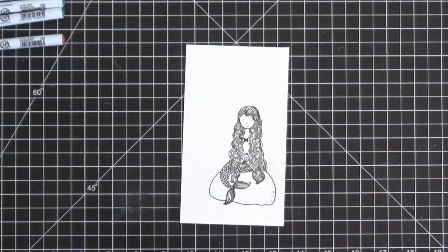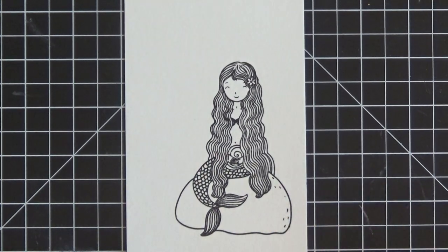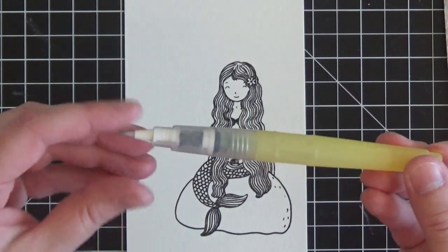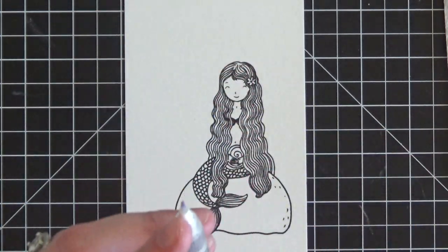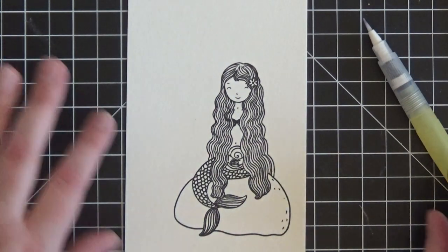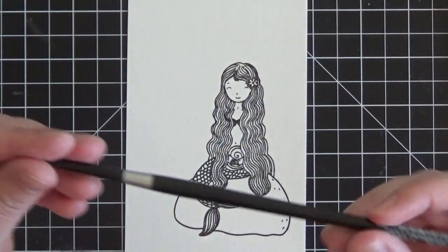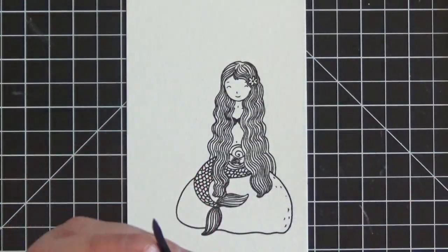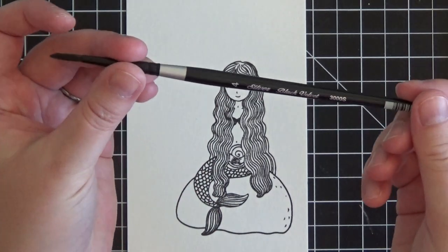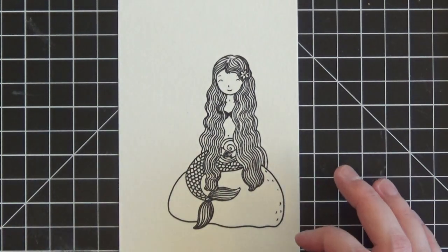I'm going to zoom in so you can see the coloring a bit better. I always start with hair for some reason — it's just ingrained in me. I'm going to be using this Zig water brush. It has a very fine point at the end that really lets me get into very small spaces. If you don't have a water brush, you can use a paint brush dipped in water. I recommend a very fine tip like a Silver Round size 4 Black Velvet paint brush — they even make size 2s which might be even better.